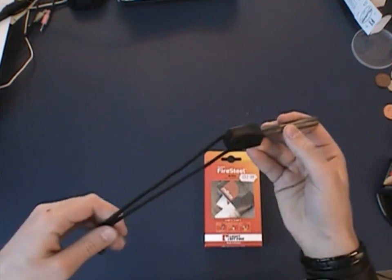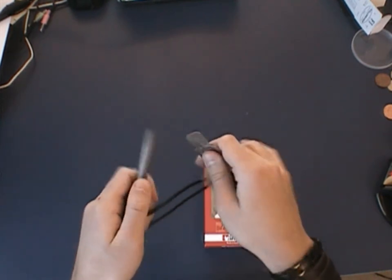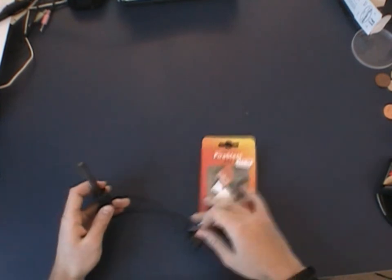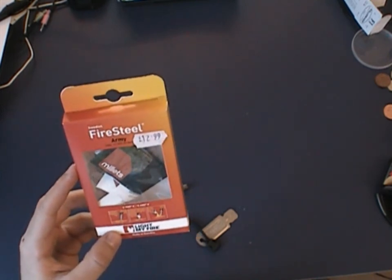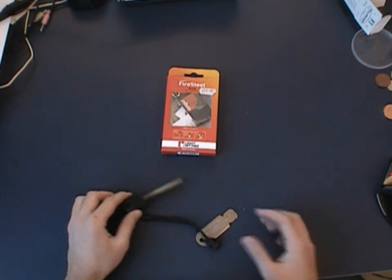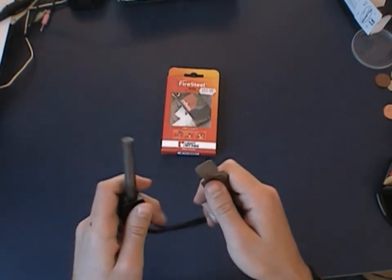The fire steel itself looks like this - it's a big chunk with a lanyard attached to it, and at the end there's a striker, which is basically a metal piece to strike the flint with so you don't need to use your knife or something else. On the package it says it produces sparks at about 2,980 degrees Celsius or 5,400 degrees Fahrenheit, so it's hot. It also says the spark itself is brighter than the Sun, which I don't know if it's true but it sounds cool. It's a plastic handle piece and some flint metal.